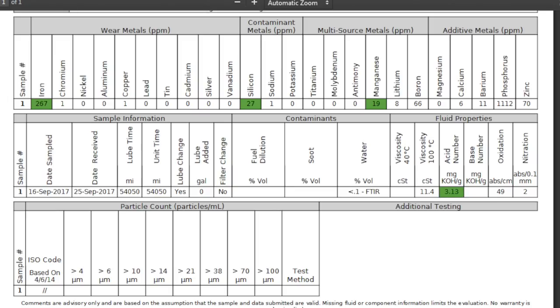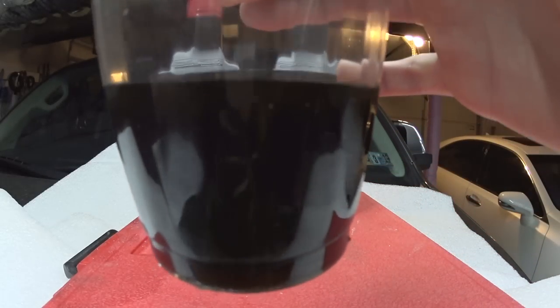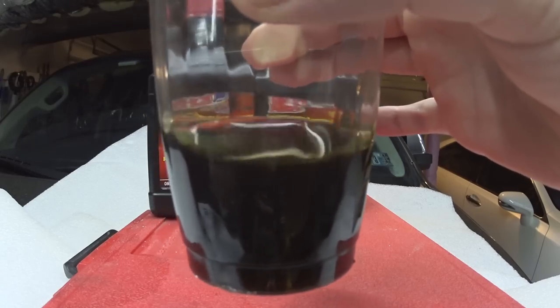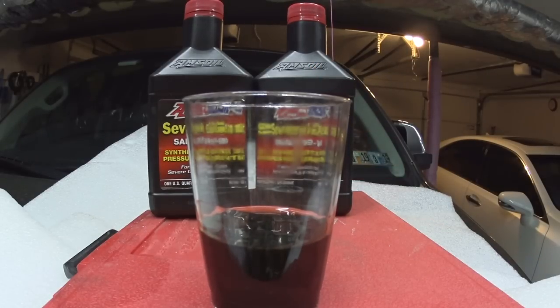At 54,000 miles and five years, the iron is high — the fluid is already on the border. When I called the company that did my oil analysis, they told me I probably could have made it to seventy thousand miles, but my iron level would have increased significantly. The longer you drive with bad fluid, the faster it accelerates wear on your differential and transfer case, because the fluid is exposed to high heat, cold environments, moisture, and pressure from towing and hauling.